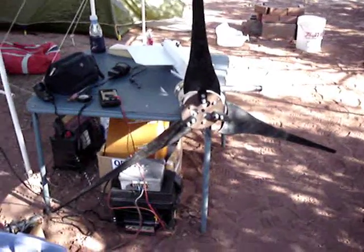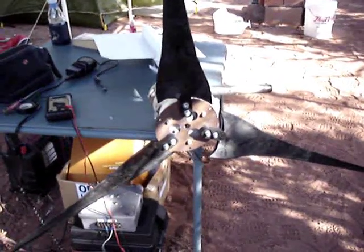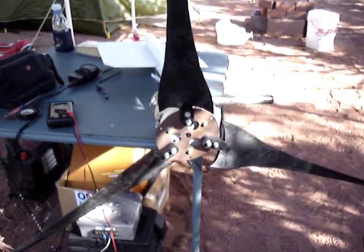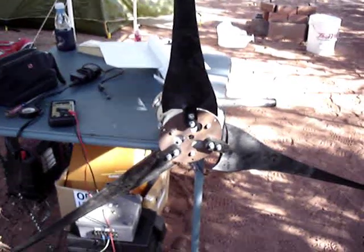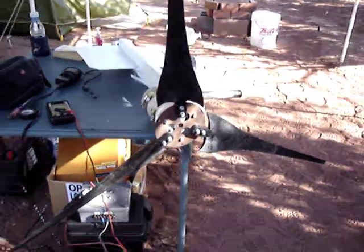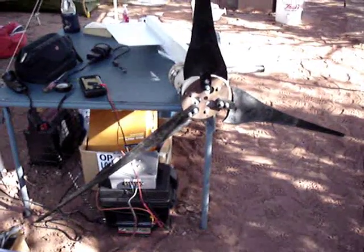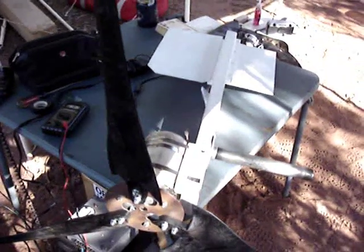Okay, the new blades are installed. By some minor miracle, the hub that was supplied with them had three holes that lined up with the blade holes in my homemade hub, so I just bolted their supplied hub right onto the existing hub. The turbine is fully assembled now and it's ready to go up on the pole.